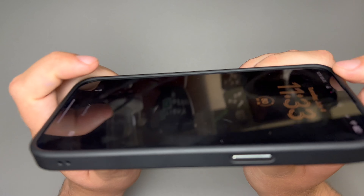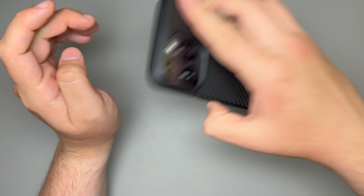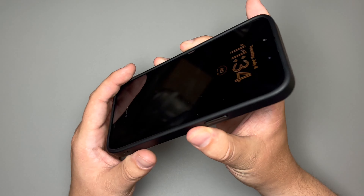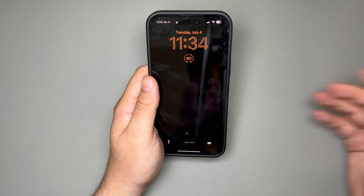For screen protection, you do get a decent lip around the display. So you're able to set this down on a flat surface — whether you're outside or anywhere — and you'll be good to go. There's a good bit of a lip, so I don't think you should have much of an issue there.